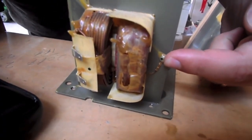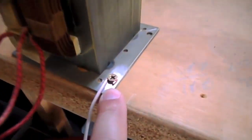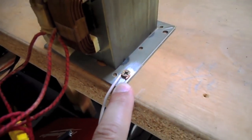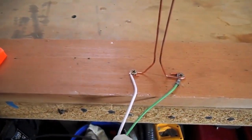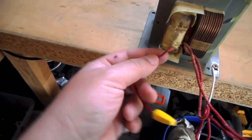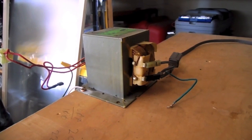So to power your Jacob's Ladder, connect one wire to the body of the transformer and run it to one side of the Jacob's Ladder. Connect the other side to the loose wire coming from the secondary winding of the transformer. When you're ready to try it out, connect the power cord from the wall to the primary winding of the transformer.